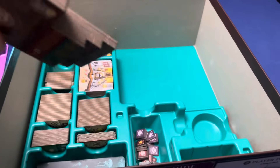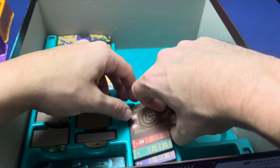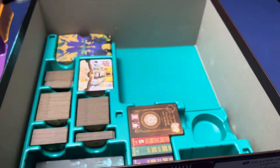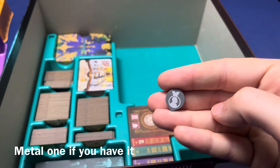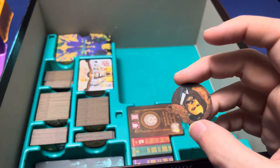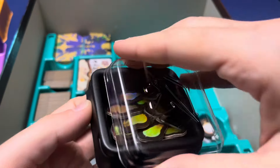Then we're going to have our treaty tiles — three of the four, three of the three, and three of the two — slot in right there. Right in here you would put your fireworks standee, however I have the acrylic one so I'm not using this. The Freud and journalist meeples, Freud's reputation, the starting player marker, and the container with all your ideas.